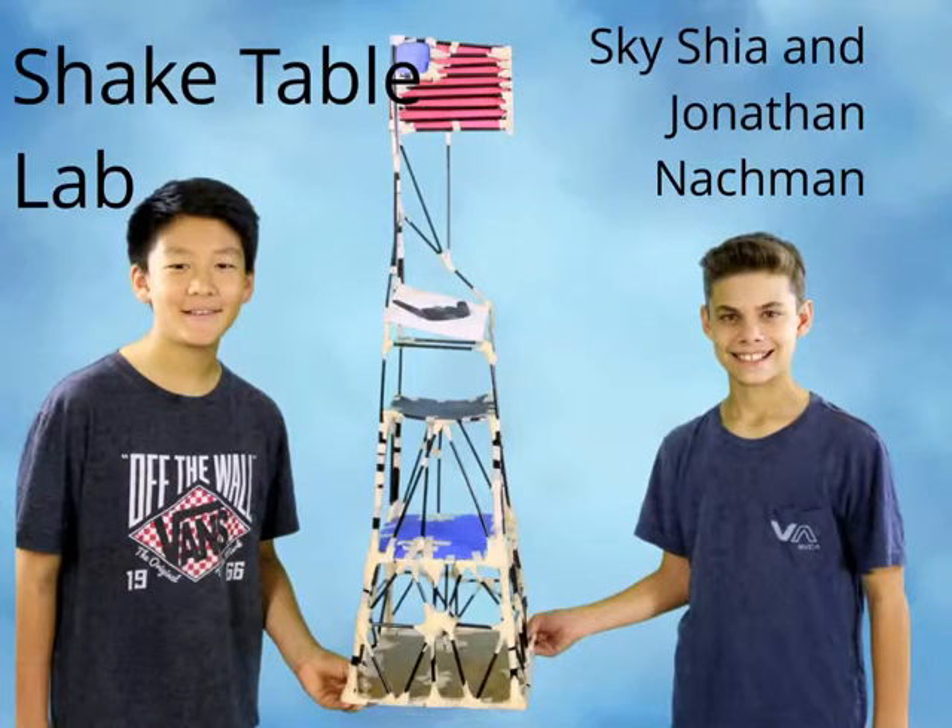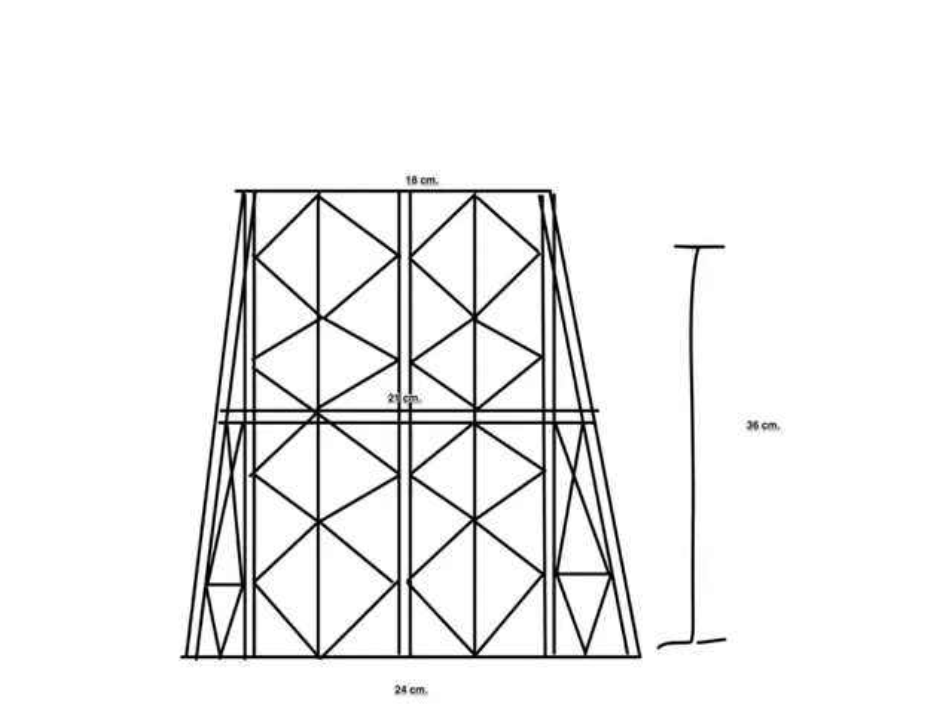Shake Table Lab by Skyshaw. This is our building sketch. Jonathan and I had made a building sketch on Skitch.